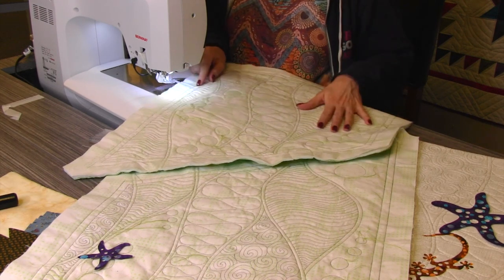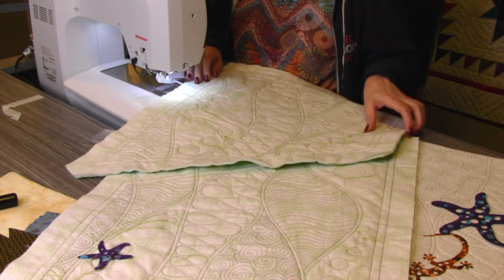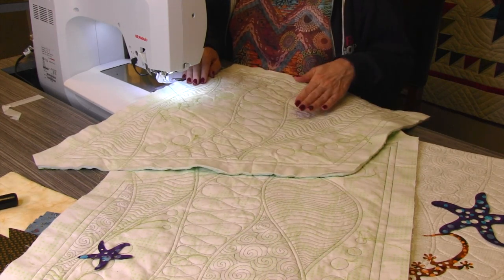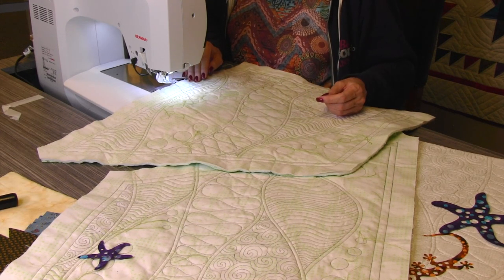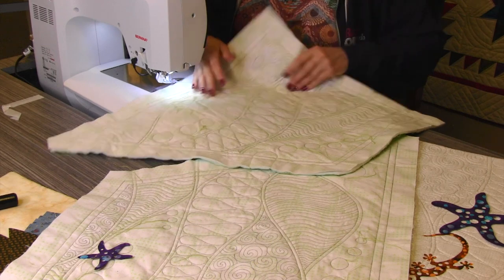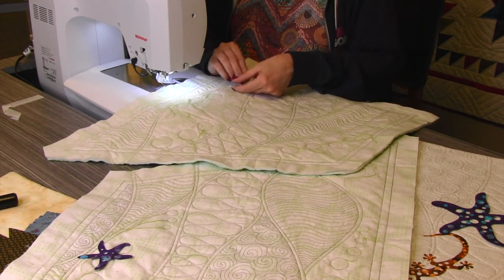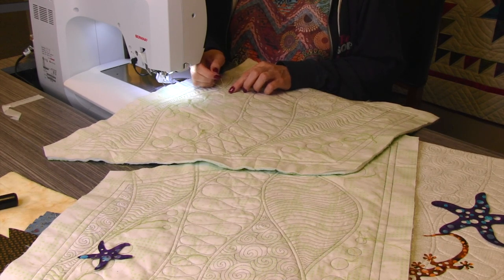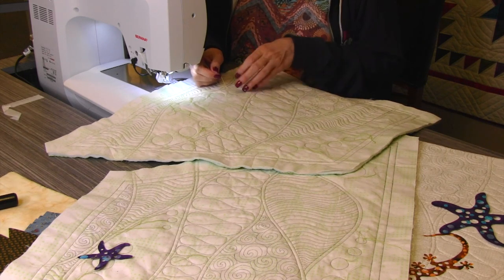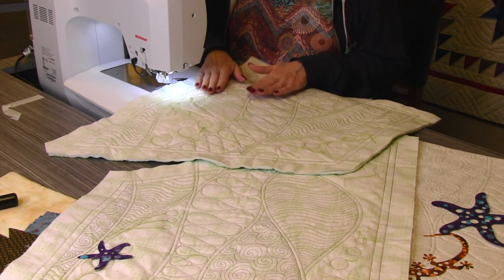I attached my stitch regulator and the quarter-inch foot with the quarter-inch compatible attachment for ruler work. The only ruler work I did on this particular project was on the outside edges — those two lines — and then everything else is free motion. Free motion is not a scary thing; it's only the first stitch that's painful. Since you're actually going to see the back of this project, I start with all of my threads on top — four threads, two from where I started, two from where I stopped — and I tie those off and sew them into the project.